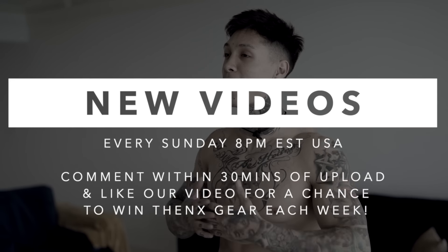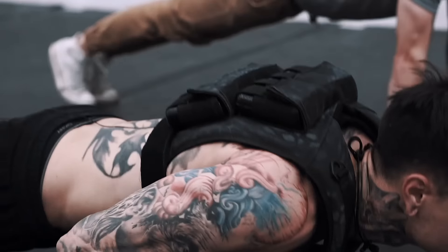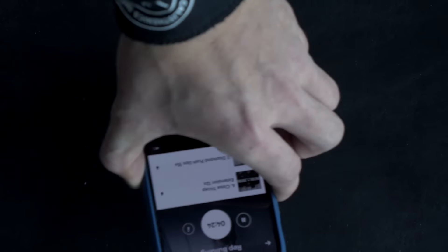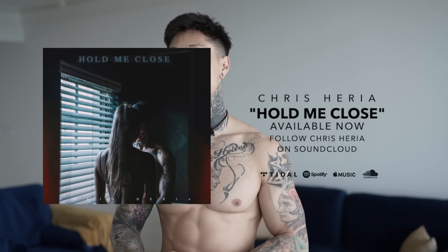If you enjoyed this video, definitely smash that like button, leave a comment down below, and let me know what you want the next video to be about. Share this video with a friend that's trying to build some arms from home, and come back to this video on a weekly basis to make sure you're getting a full arm workout. Subscribe because I post every single Sunday at 8 p.m. USA Eastern time — if you comment within the first 30 minutes, you always have a chance to win some free THENX gear. Visit THENX.com and become a member to get full access to all our workout programs, technique guides, and daily workouts. Download the THENX app to take our workouts with you everywhere. Also make sure you subscribe to my vlog channel at youtube.com/ChrisHeria, follow me on Instagram for giveaways, and check out my music on Spotify, Apple Music, and more — I just dropped a brand new track called Hold Me Close.